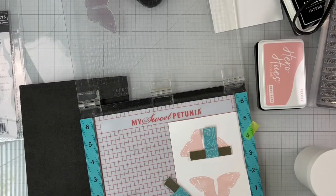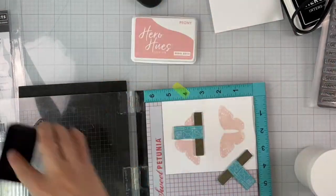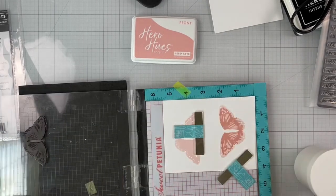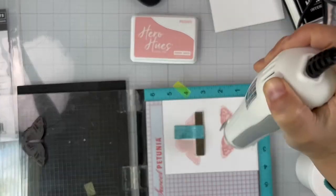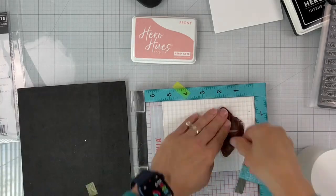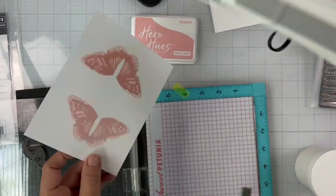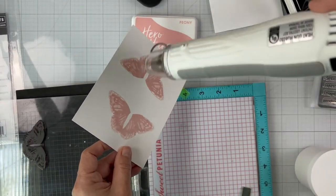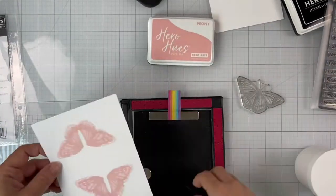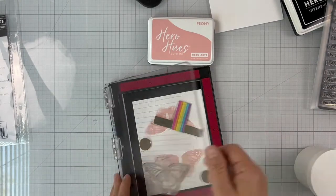I'll be using the same Peony ink again, but this time to get a darker color I will stamp twice. You can see the difference when it's stamped — the contrast from the first layer and that second layer on the butterfly. I'll turn it around to the other side and repeat the same process. Now we have the two layers stamped. I'm using my heat tool at the lower setting to dry the ink, which allows the ink to dry nice and crisp without bleeding into each layer.